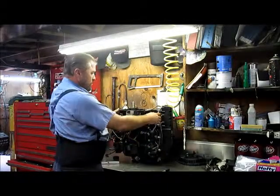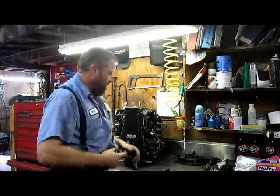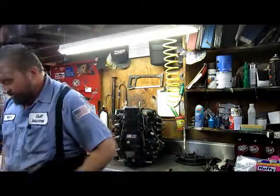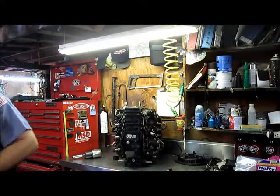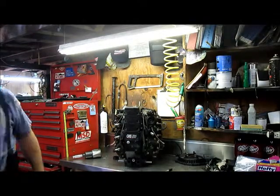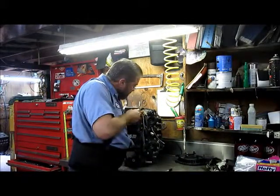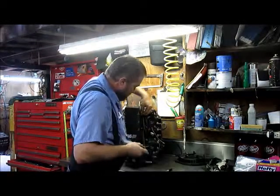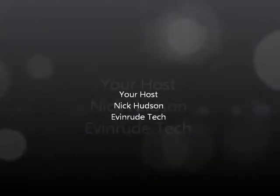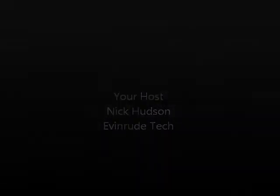Okay, now go ahead and continue to get the rest of these covers out of our way. Here we go.